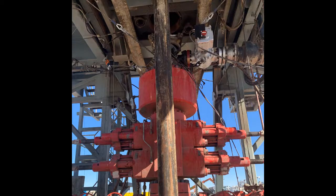In this video, we are going to demonstrate how to rig up the zero spill system on the BOP. Before you can rig up, always ensure you have the following ready to go.